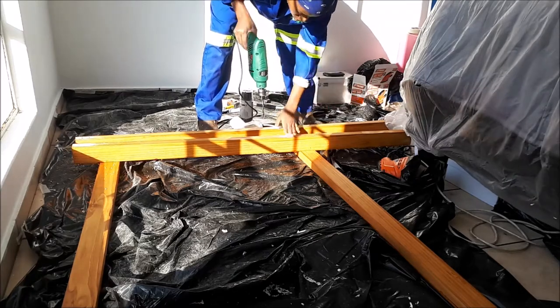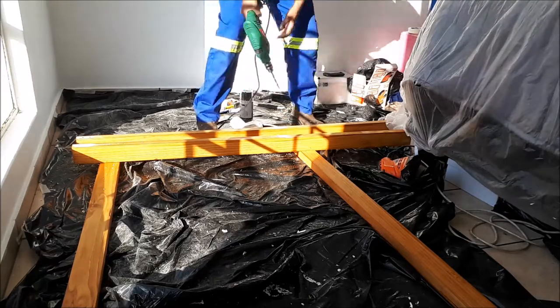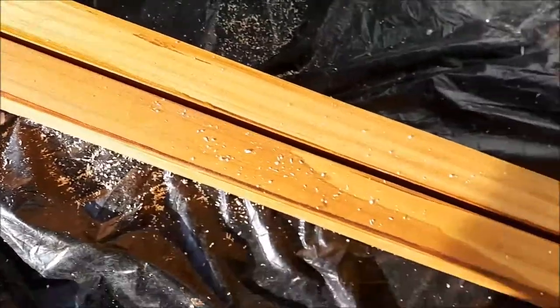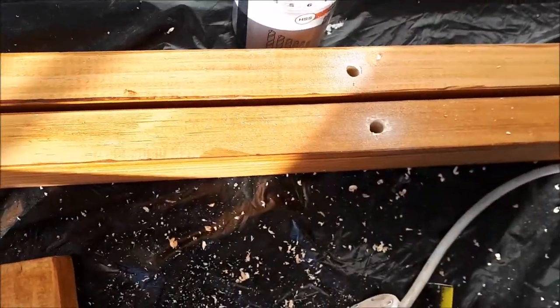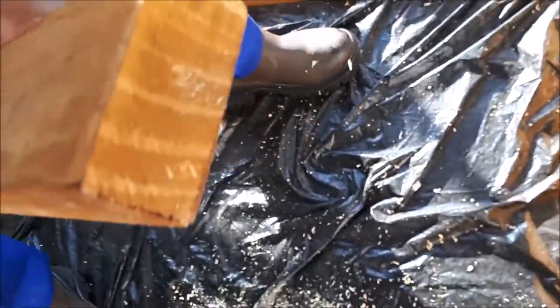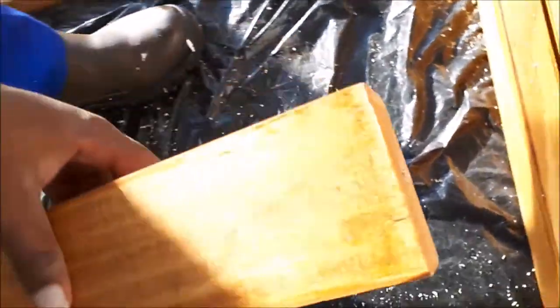I drilled every hole, creating a wider hole so the screwdriver could fit right inside. I also pre-drilled where the wood pieces would meet on the plank so everything would allow for easy attachment and easy assembly.